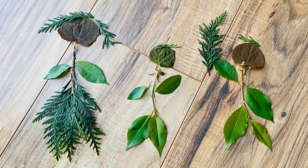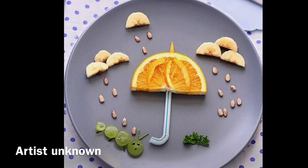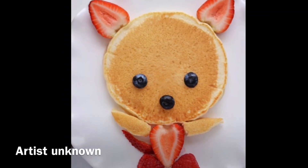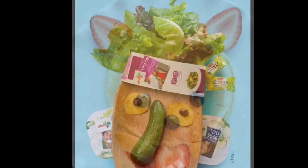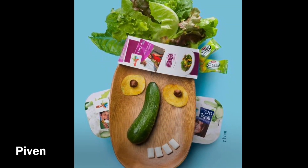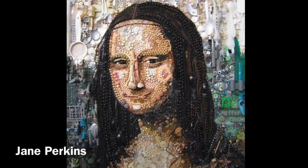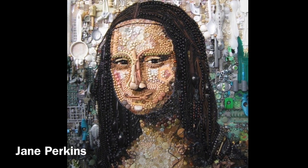After you've arranged all of your items to make it look like an object, an animal, or a person, please take a picture and upload it to this assignment. Don't forget to add a title, and always remember to do your best and have fun.